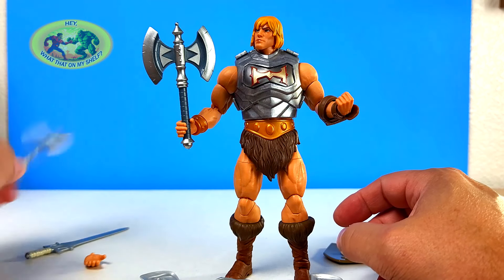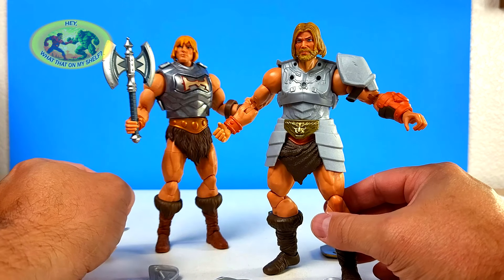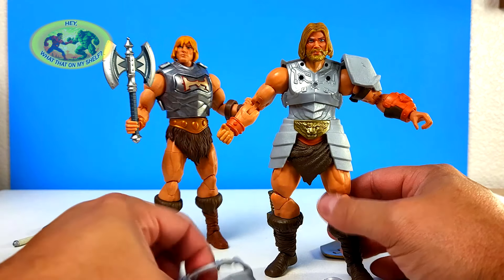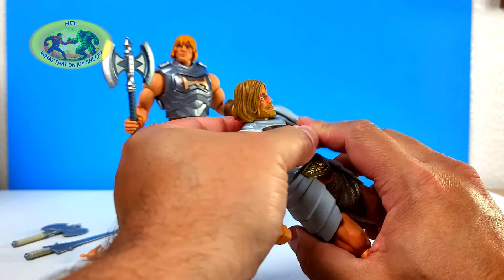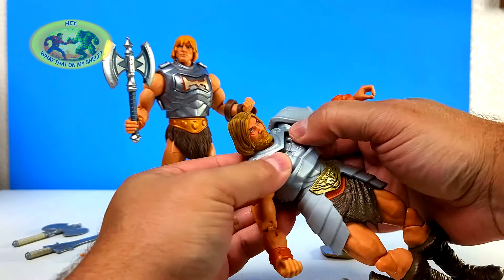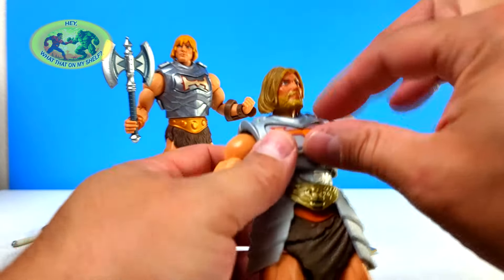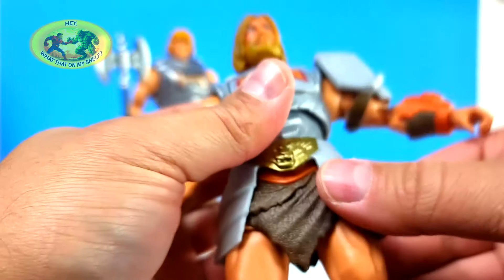I thought I was going to be able to use this armor on another figure — nope, that is connected to his body. Very different than this other He-Man that just came out not too long ago that I did an unboxing on. Look at that axe — it looks so much better than this one. It's just because it's got paint and this one does not. And this armor — this whole piece comes off, and it's just his body underneath. Now I know why he was $4.50 — you cannot use any of this for anything else.